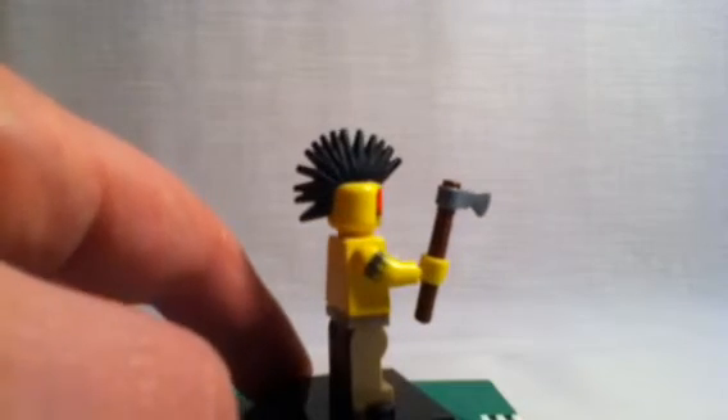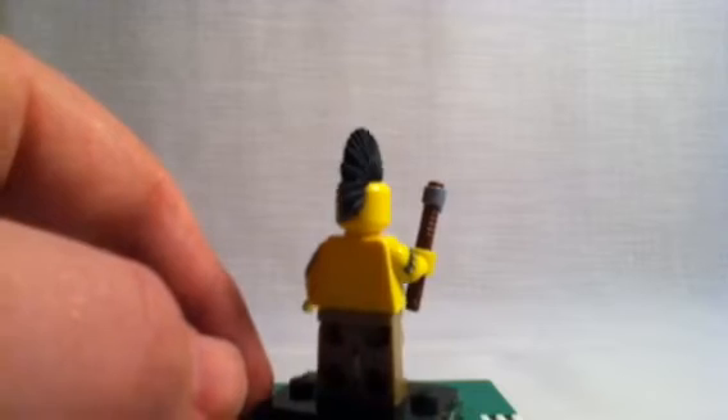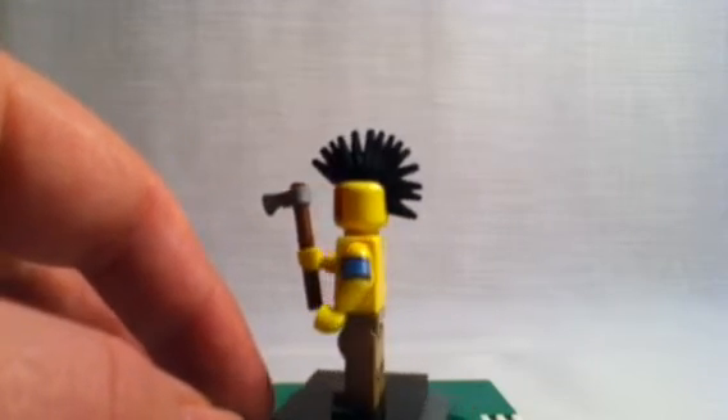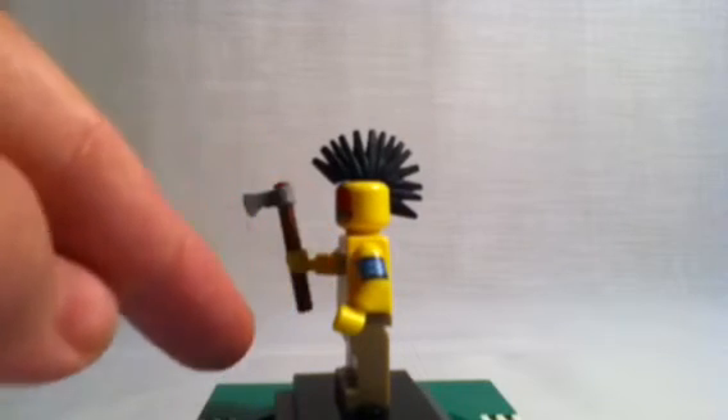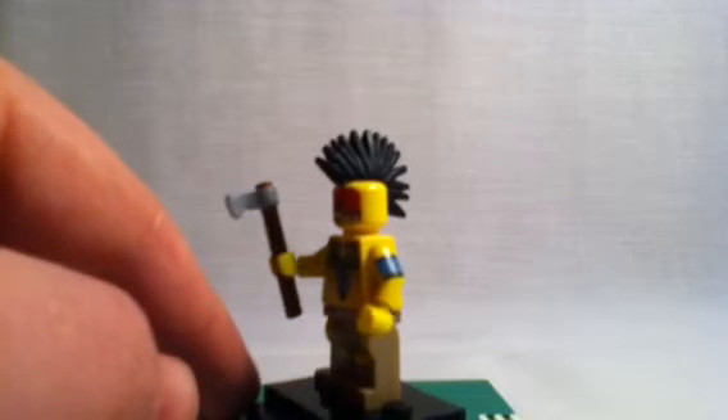I've got some printing there on the arm, little tattoo. No back printing though. Different colored legs. Another arm tattoo. You don't really see many printing on the arms.